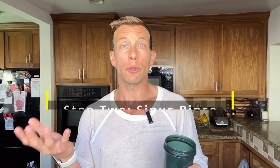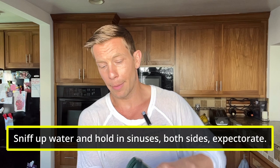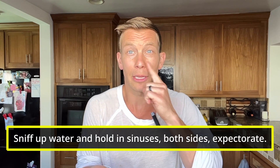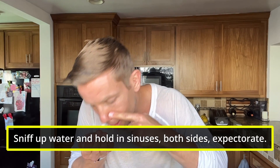Step number two is a sinus rinse. You can use a neti pot if you're a fan, but all I do is take some purified water, put it in my palm, close up one nostril, and sniff the water into my sinus cavity. Hold it up there and breathe it through a few times. If it wants to fall out, expectorate it. You'll want to do both sides — one side is typically a little more clogged than the other in my experience.